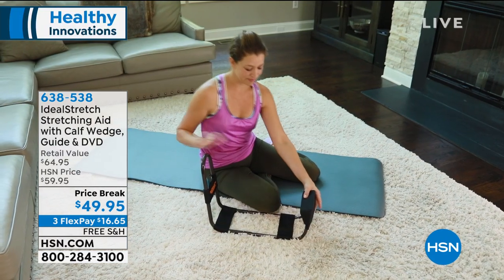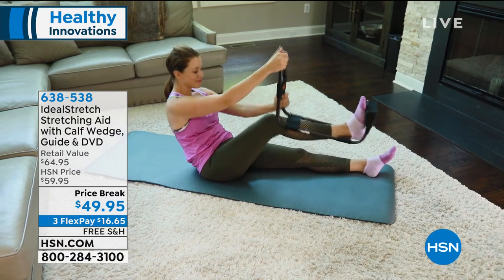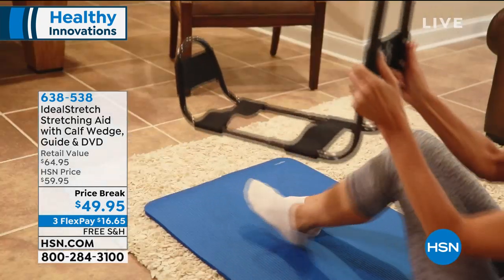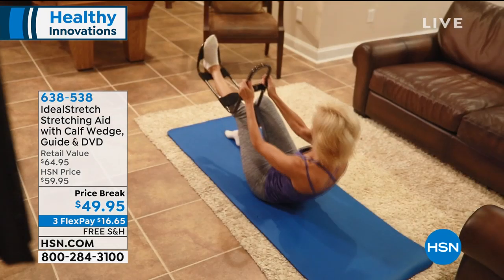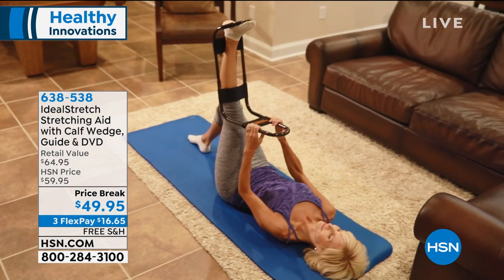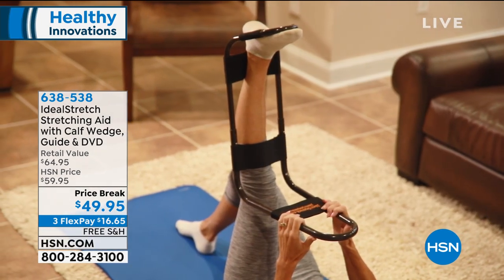It's $49.95, available with FlexPay — three monthly FlexPayments on top of that. All the reviews have been five star. Can't keep it in stock in many of the high-end catalogs where they feature this stretch and alignment machine, because you're doing it properly.